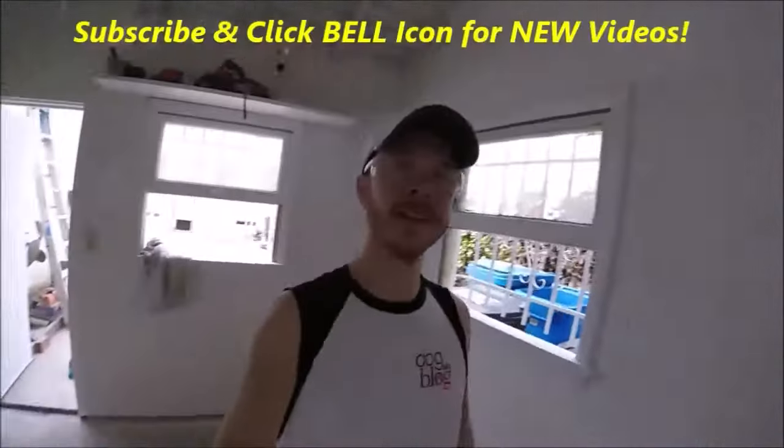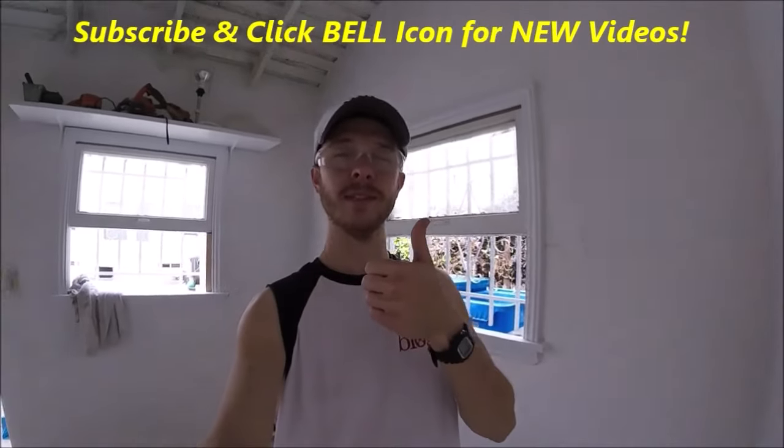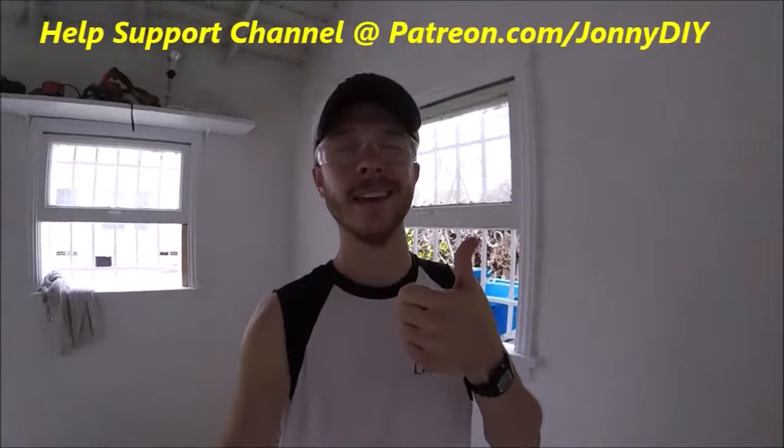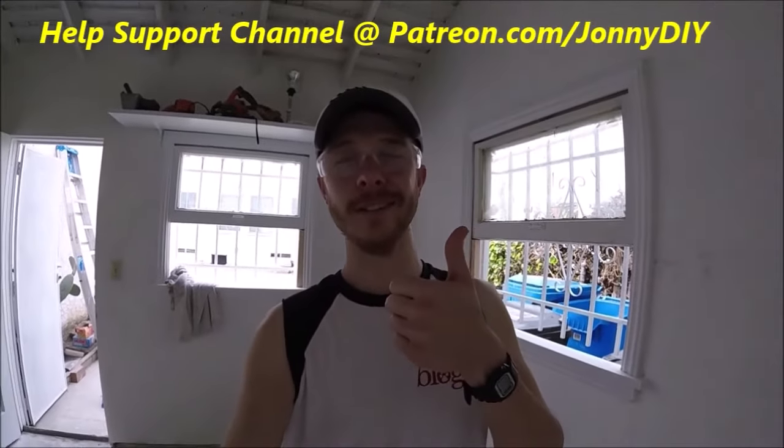That's how easy it is to roll on texture, guys. If you like this video, please give it a thumbs up, subscribe to my channel, and check out my other videos — I'd really appreciate it. Thanks for watching Johnny DIY, guys. Keep on doing it yourself. Take care.